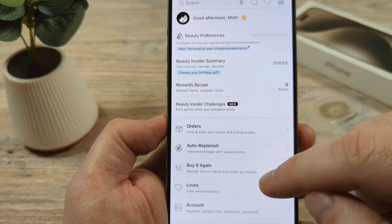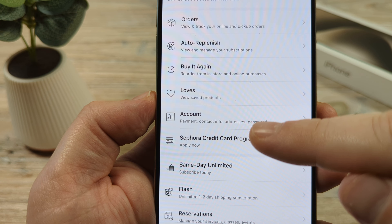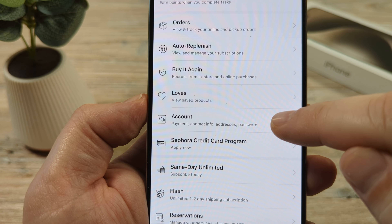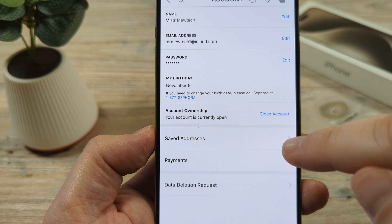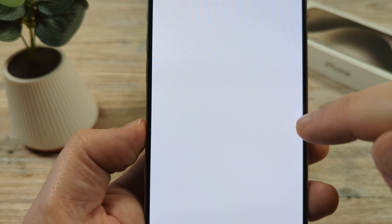After tapping that, you're going to scroll down until you see the option for your account — payment, contact info, addresses, password. Go ahead and tap on that. Once you go to account, you're going to see some options for saved addresses and payments. Go ahead and select saved addresses.